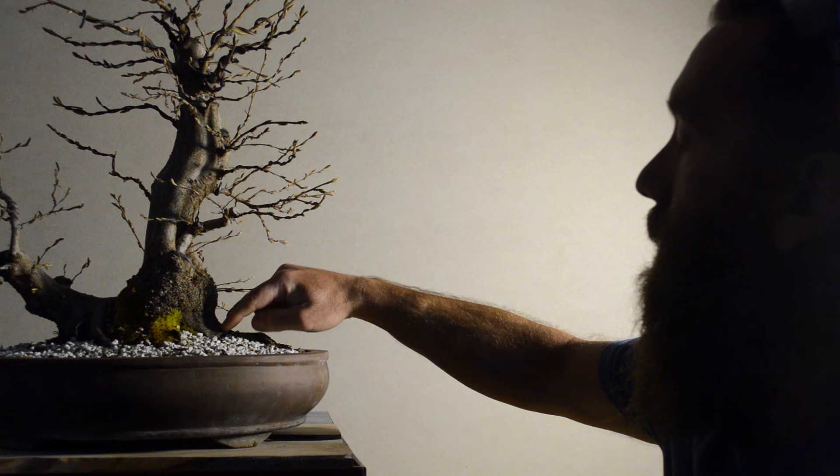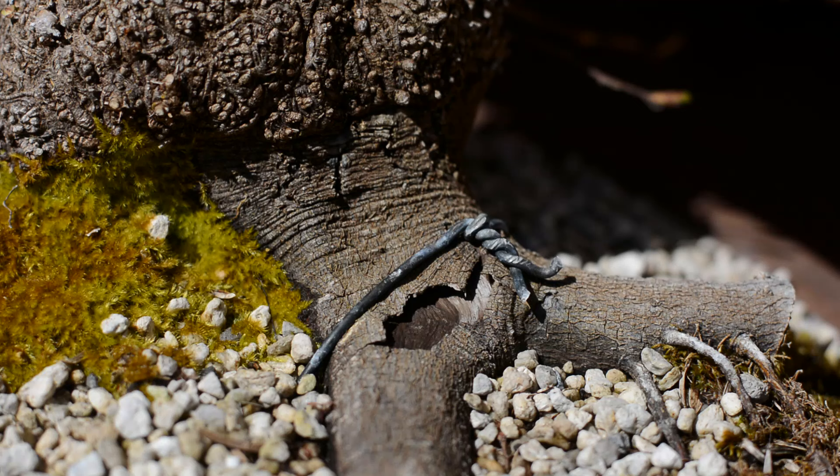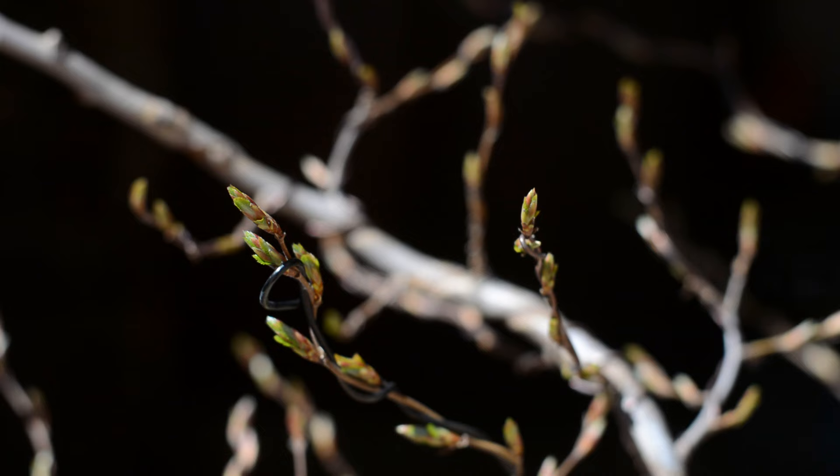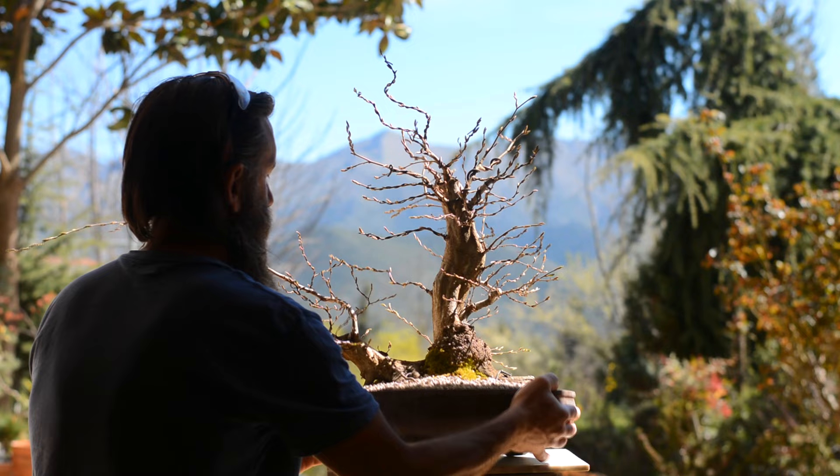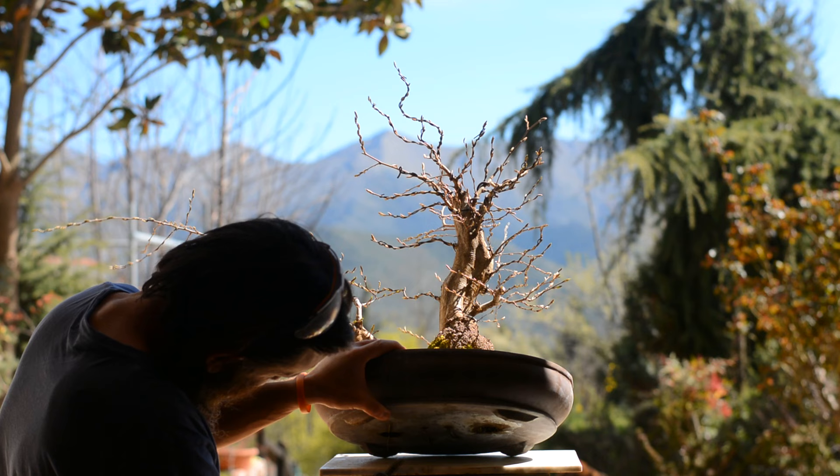I was kind of worried because these roots are very important for the aesthetics of the nebari. I could have left the tree one more year in this pot, but I decided to go ahead with repotting now and check the condition of these two roots.